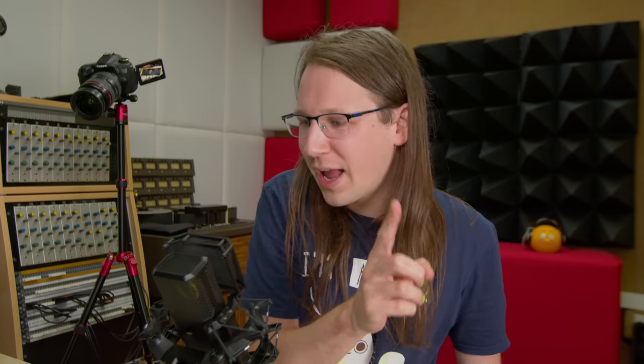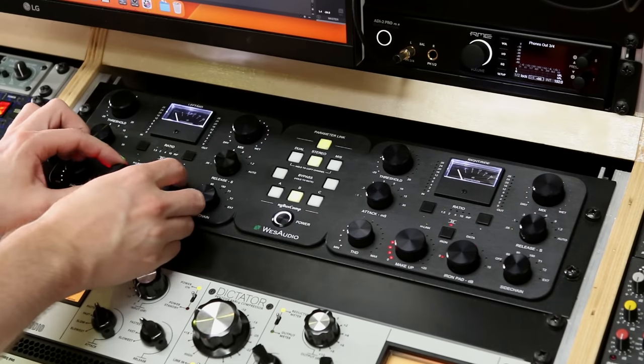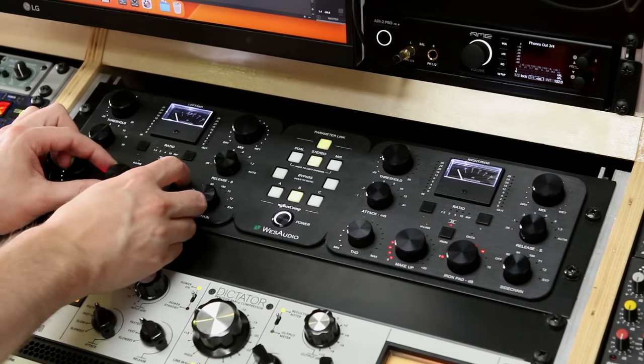The second thing I want to address is what I didn't like about the bus comp. There's only one thing I think West could have done better: implementing auto gain in the iron stage. Right now I have to adjust the iron pad, the pad, and the makeup gain simultaneously, and I'd love those parameters to be linked. I emailed West about this and they said it was a great idea they were already thinking about implementing.